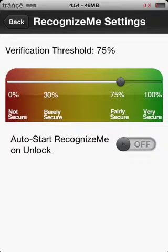Auto start RecognizeMe on unlock means that once you slide to unlock, it automatically launches RecognizeMe instead of asking you to type the code. I just recommend that you keep it off.